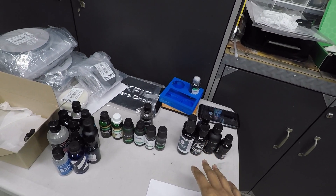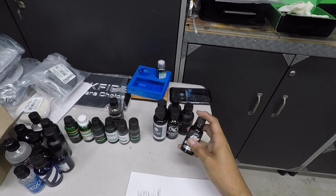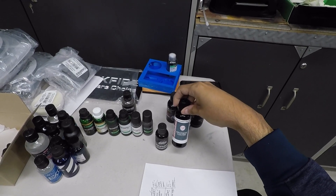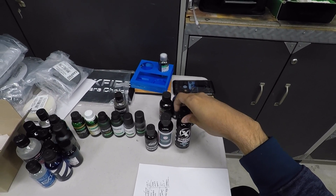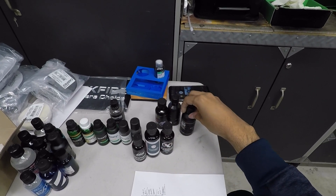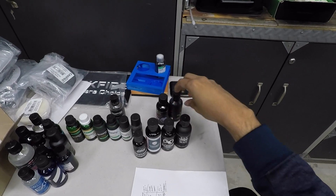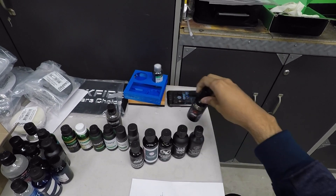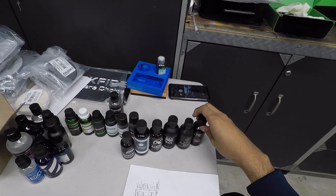For the graphene coatings available to consumers, we have: the Ethos Graphene Matrix coating, the Glassparency graphene coating, the Extreme Solutions graphene ceramic coating, the Jacks Wax Graphene Pro 10H, Adams Graphene Ceramic Coating, and the Jade Ceramic Graphene Pro that you guys have seen me use.